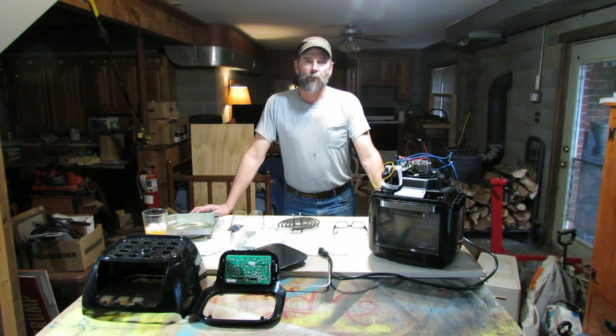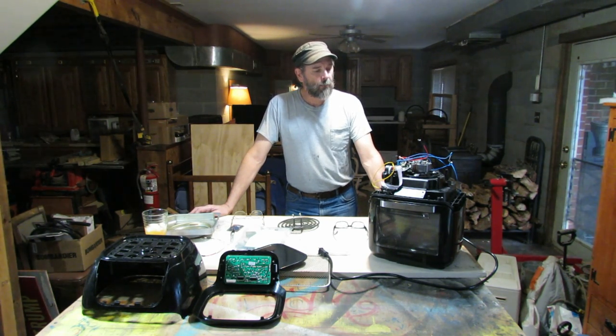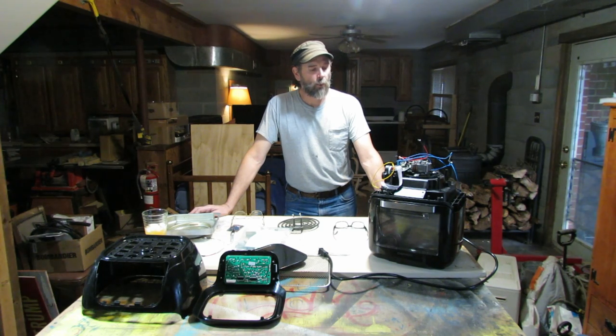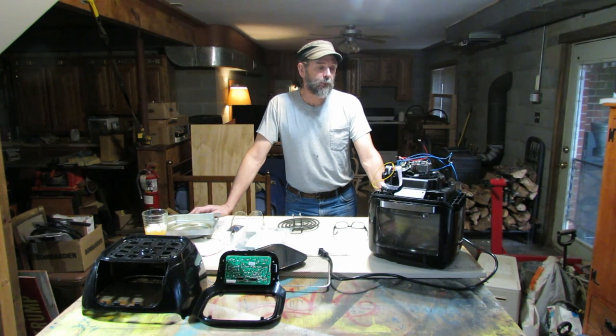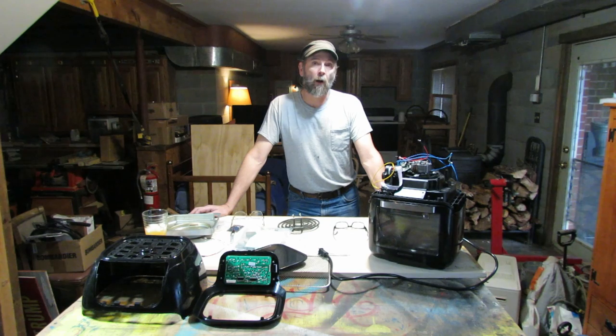Hi, this is Rob. Welcome back to my channel, it's always something. The something topic in this video is going to be my Chefman RJ38-10-RDO-V2 air fryer. I'm not sure what the difference is between a 10-RDO-V2 and one that has some kind of a different dash numbers on it, but I'll just be referring to this one as an RJ38.